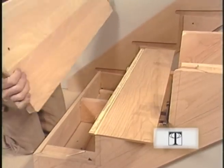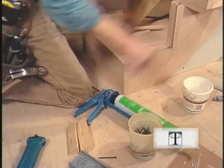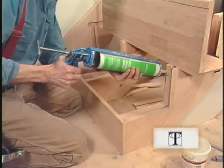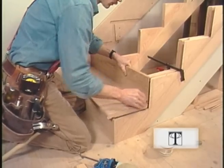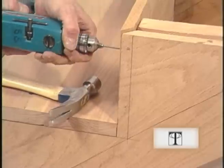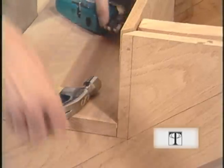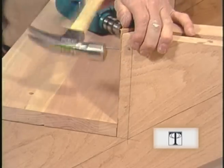Once the bottom riser's in place, I can start assembling my treads and risers as a unit. I have to do it this way because there are so many interlocking joints. It'll take a bit of wiggling to get this unit in place, but don't take too long or the yellow glue will start to set up. It's not critical that your miters meet perfectly, but you'll want to be close enough so that sandpaper can finish it off.